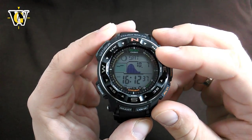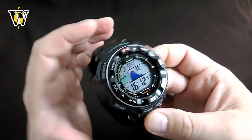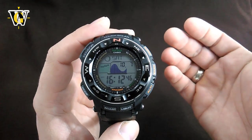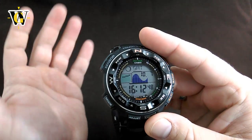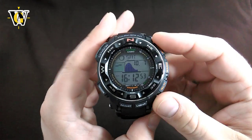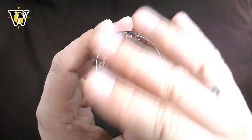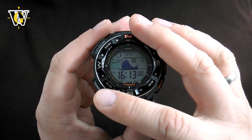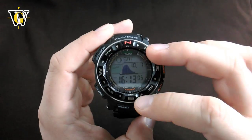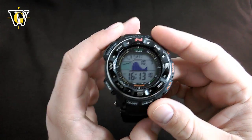Honestly, if I had to choose between this and the new generation, I would be pretty much torn apart, because everything I like is better on this version. But the new sensors are really sick — I've been playing with the Mudmaster, Golfmaster, and Rangeman, and those sensors are amazing. If Casio released this again but upgraded with the new sensors while leaving everything else like this, I would buy that watch no matter how much it costs. Anyways, this completes the review part, and now we're going to move to the tutorial.